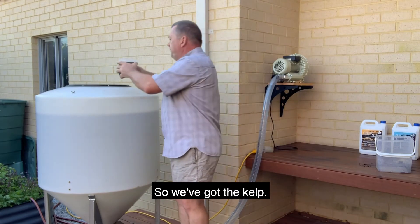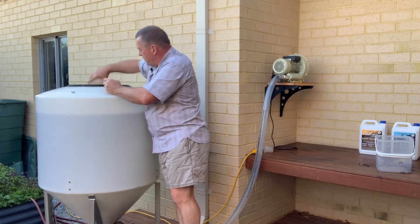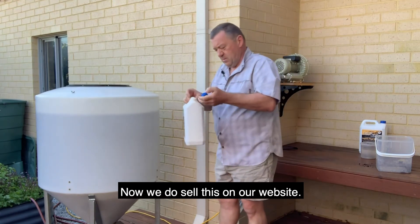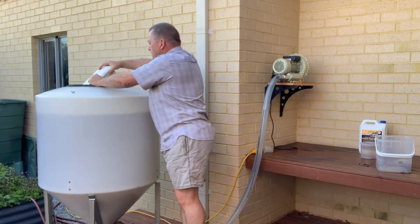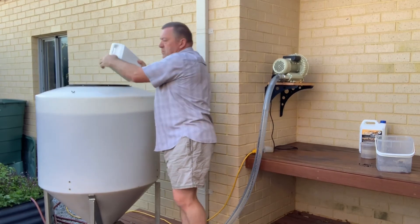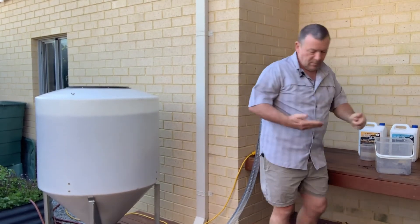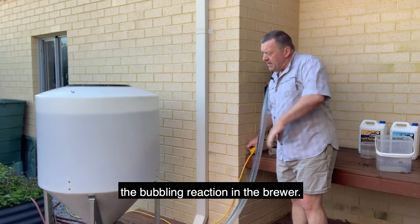So we've got the kelp — we'll put the kelp in — and your fish hydrosolate as well. We do sell these on our website. I'm going to turn the pump on now and you'll be able to see the bubbling.